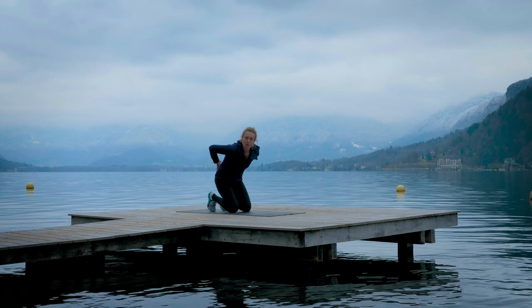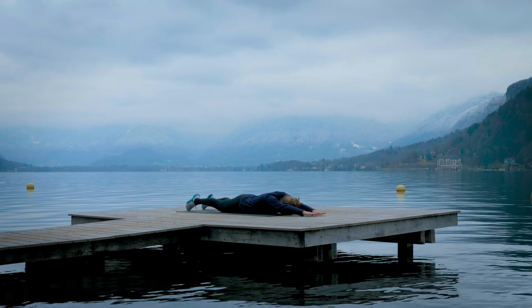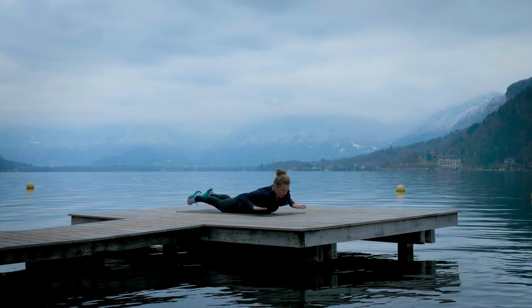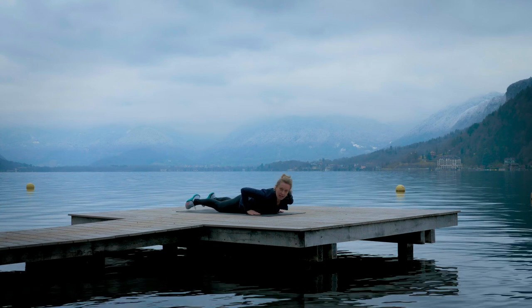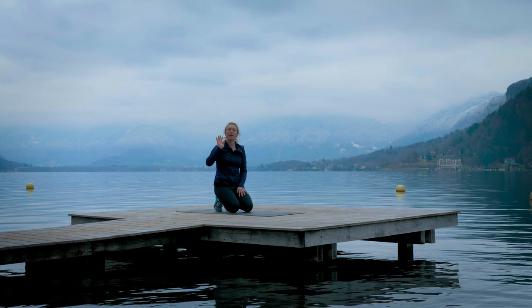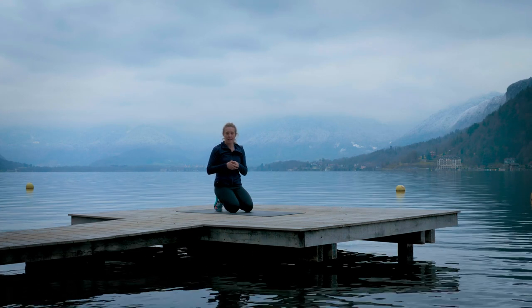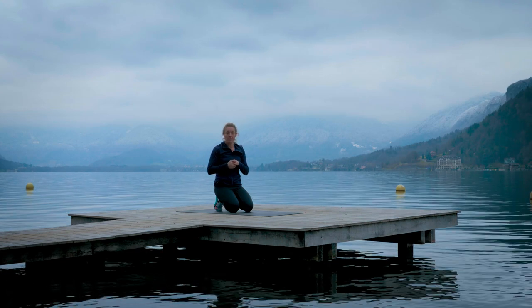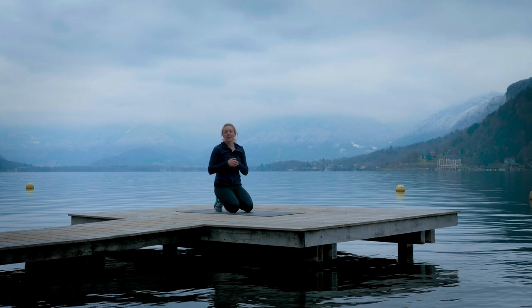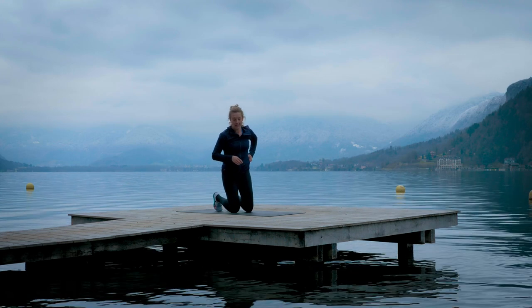The last exercise is supermans — working the lower back. Arms and legs reached out, imagine you've got a pull-up bar and you're trying to pull yourself over it. You don't need to come up too high; we just really need to work that lower back. It's just as important as the ab muscles — the back needs to be just as strong. We're going to do those five exercises, 10 reps each, five rounds. Try to work at my rhythm, about nine minutes total. The aim isn't to go super fast — it's to be really tight in the core, stable, aligned, really thinking about what we're doing.